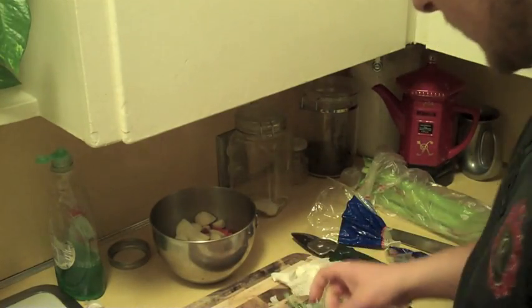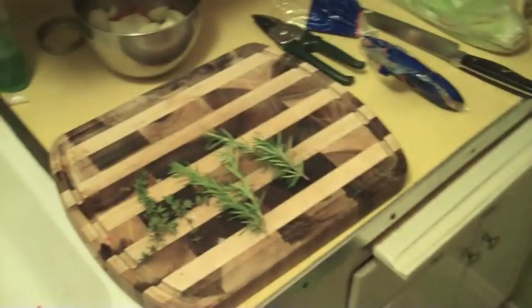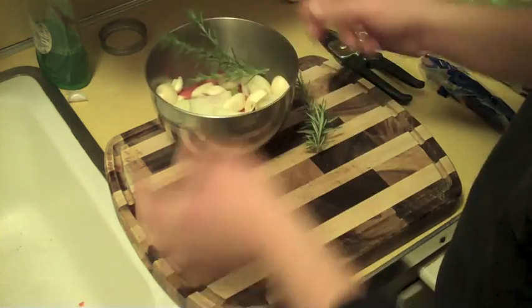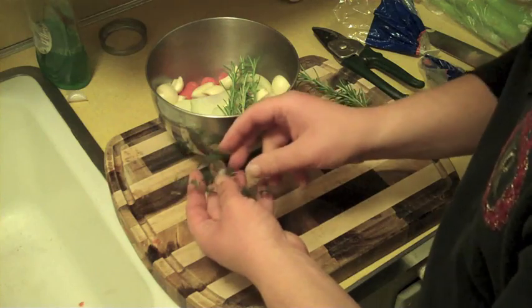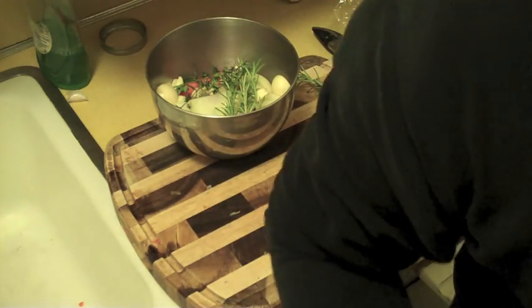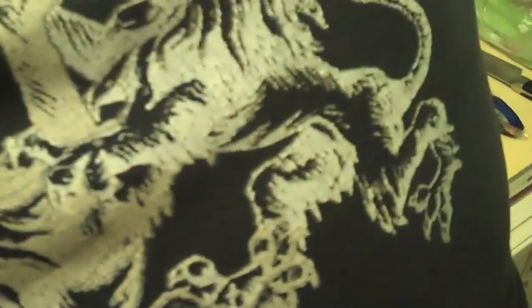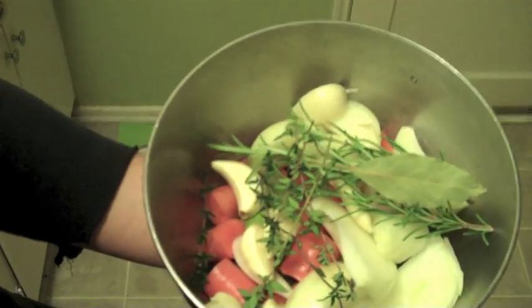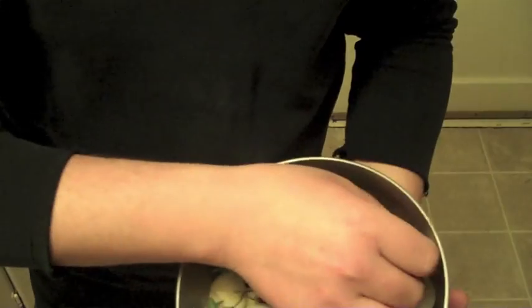Let's finish busting up this garlic. I almost forgot — herbs, fresh from the garden. These are just going to go in whole: about two rosemary sprigs and four thyme sprigs, whole. Also I need some bay leaf — I'm going to go ahead and do it with one. Take a look in the bowl: a bunch of vegetables — onions, carrots, celery, herbs, bay leaf, and most importantly, garlic.